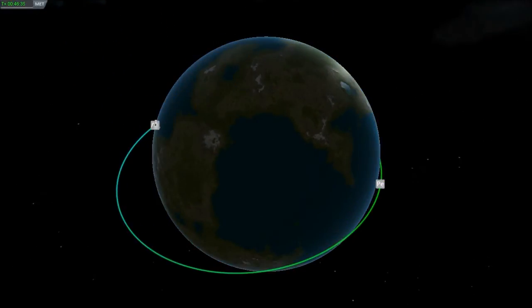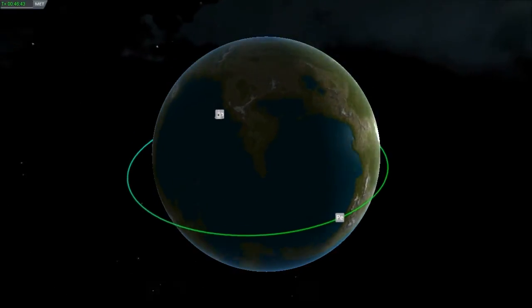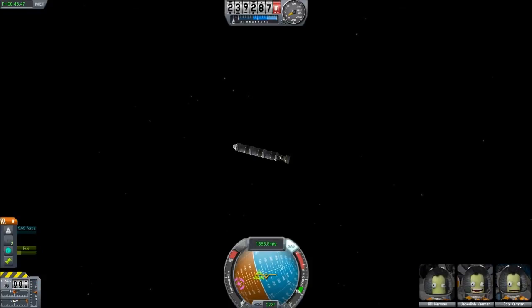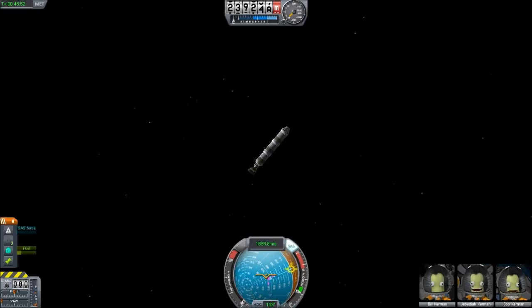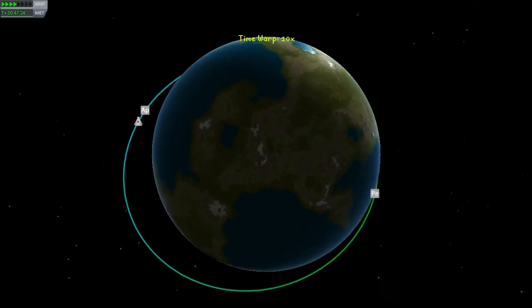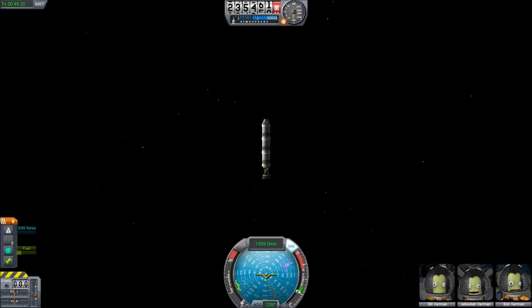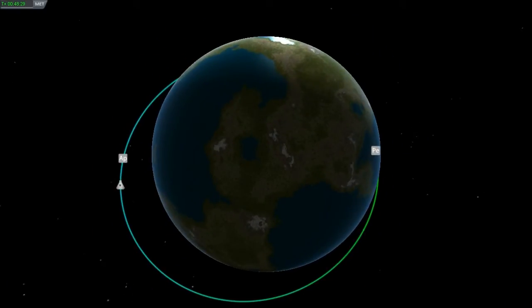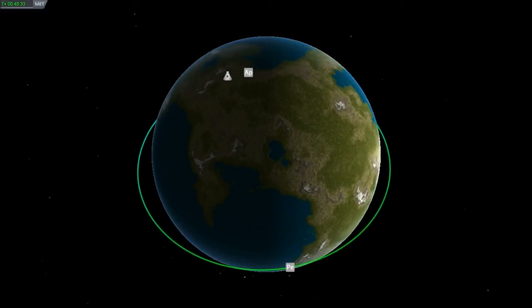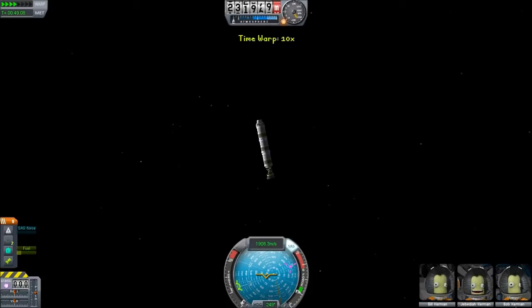We've got a periapsis of 17 kilometers. Let's see where it is — it looks like it's going to be over the ocean. I guess I can try and extend it out to aim for that next continent. What I'm going to do is burn vertically to push my orbital nodes around the orbit rather than adjust the altitude. Hopefully I won't need too much fuel to bring my periapsis around over that continent. I want to make sure it's kind of in the middle — and yes, it's actually moving very slowly towards that next continent.